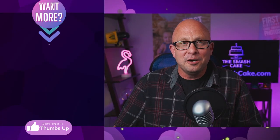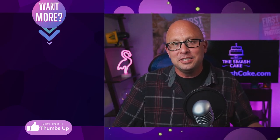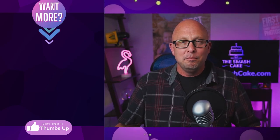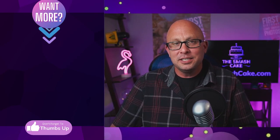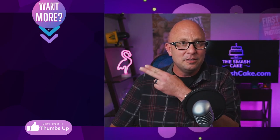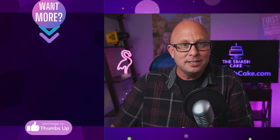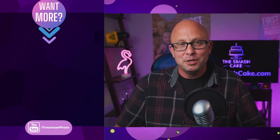Thank you so much for joining me on my field trip to the Dollar Tree. I hope today's suggestions not only save you money but help you create beautiful sets. If you're looking for more information on creating beautiful sets or the world of smash cake photography in general, definitely check out the videos over there — all you have to do is click on them. My name is Daniel Trautman with smashcake.com and I will see you guys in next week's video. Bye-bye.